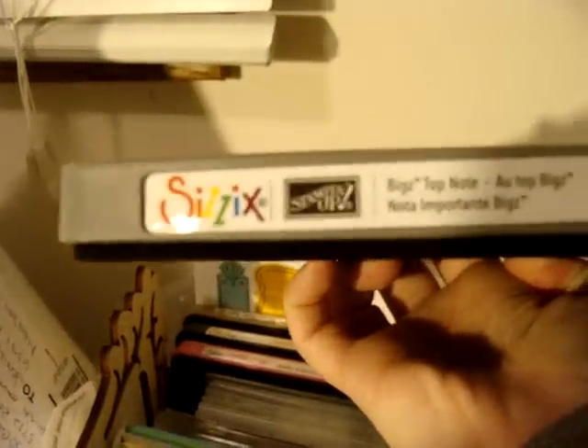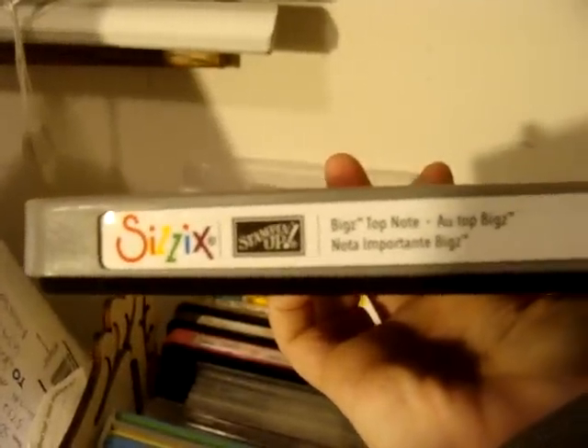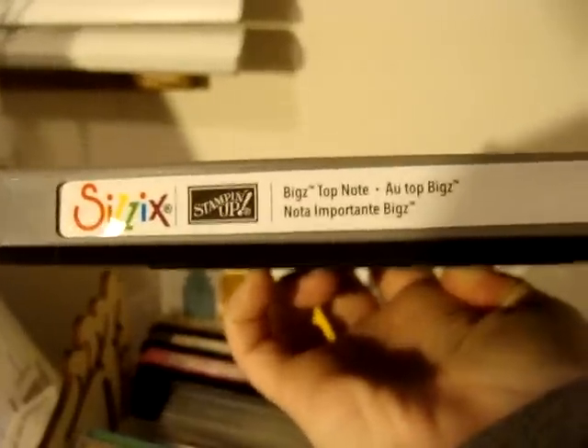My last favorite — I know you're only supposed to pick one — but this is the Sizzix Big Top Note. And I know Stampin' Up sells this one, but it's actually a Sizzix Big Top Note. That one's really fun. I see that one used quite a bit on other people's channels as well.